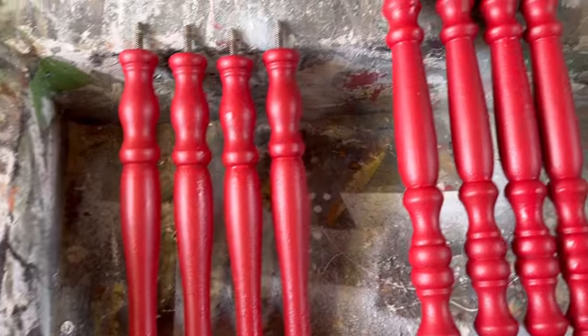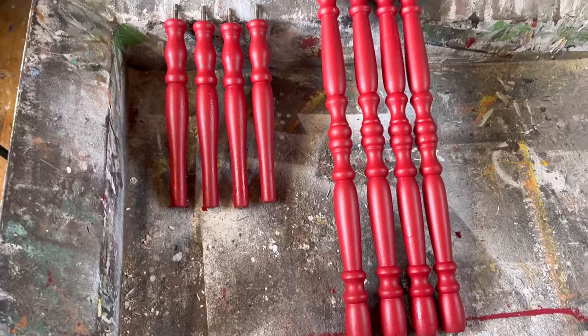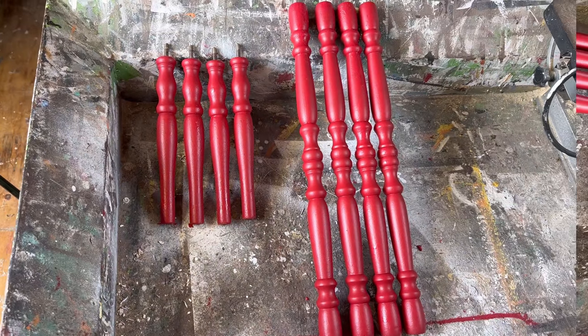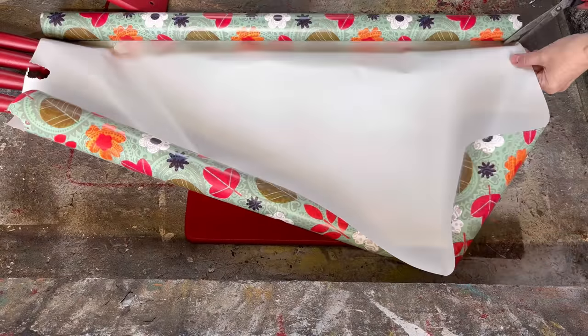My spindles are drying and I love this red — it is so fun and whimsical. It's always nice every once in a while to venture out of white and black and do something with a splash of color.